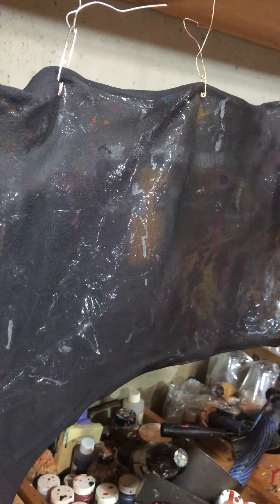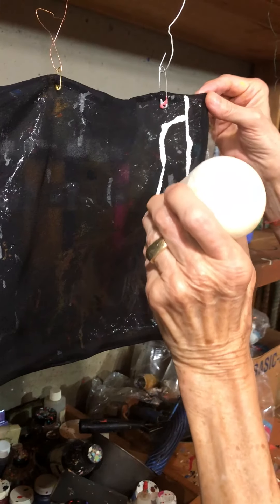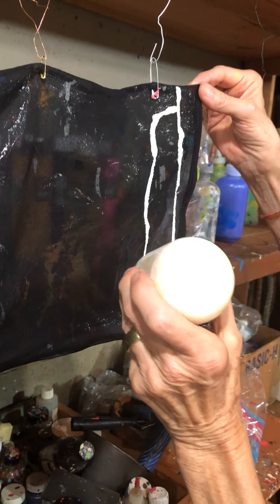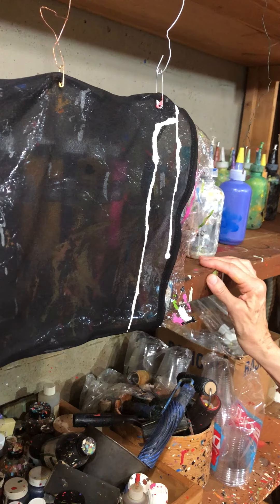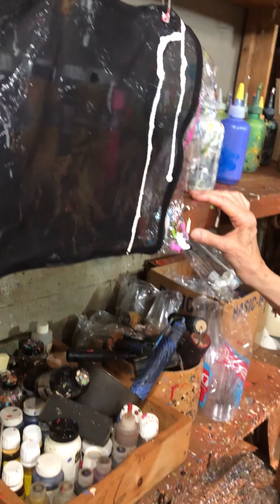Wow. And where do you get your fabrics? This one comes from China. There's a company that sells to small artisans like me, and you can buy five yards or 5,000 yards or whatever. And then you just let it drip — and look at her shoes! That's one of the ways the floor gets to looking like that.